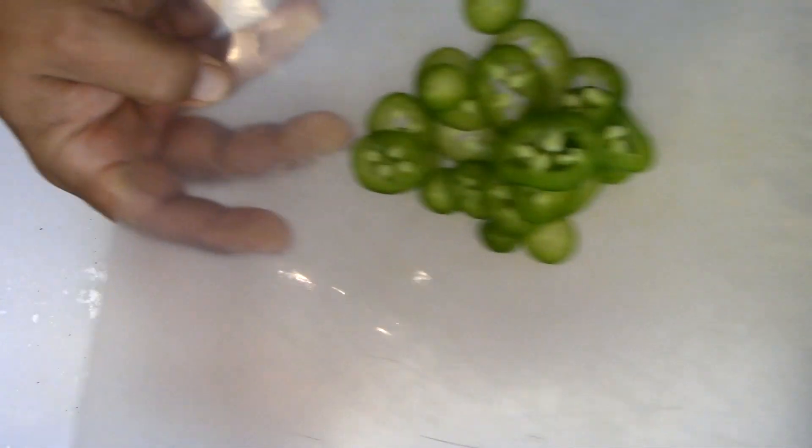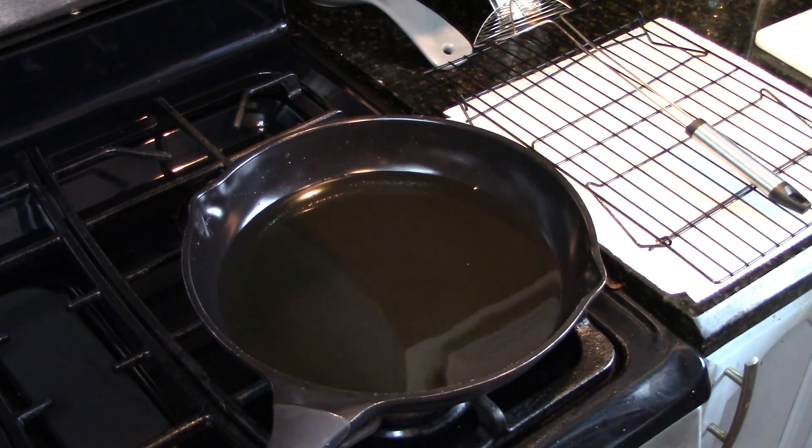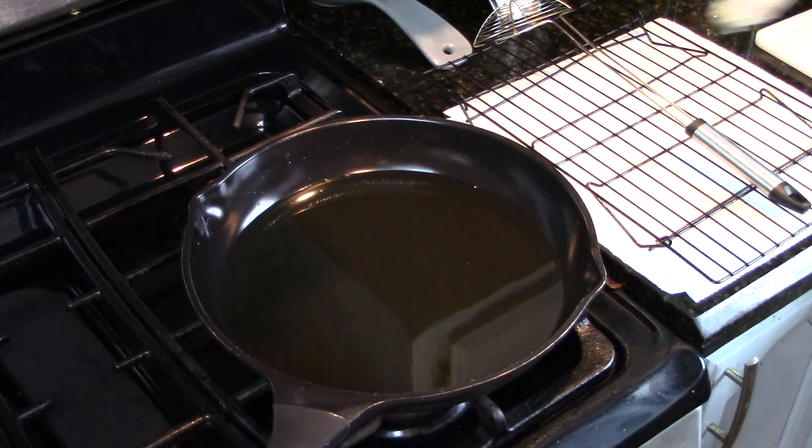All done with nice thin slices of jalapeño. I got my skillet with some hot oil in it — I'm going to drop the wings in nice and slow.